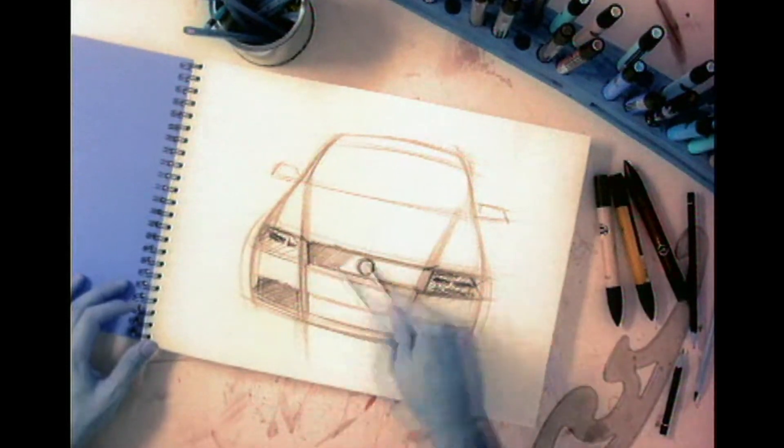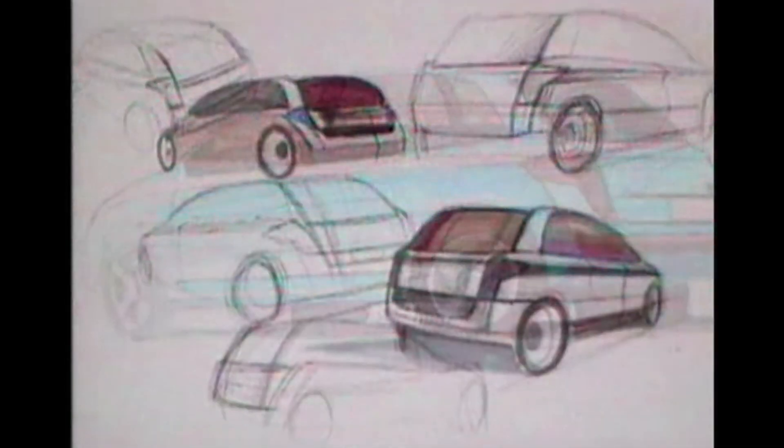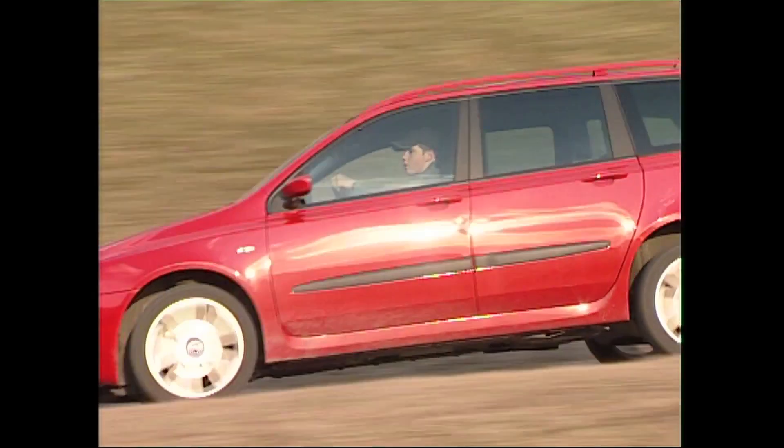In November 2001, Fiat released their internal project called 192. The plan was to compete with the Ford Focus and the Golf MK4. But due to planning mistakes the launch came too early and they released a car that was not finished yet. Project 192 became the Fiat Stilo, released in three versions: the 3-door, the dull looking 5-door, and of course the Fiat Stilo multi-wagon.